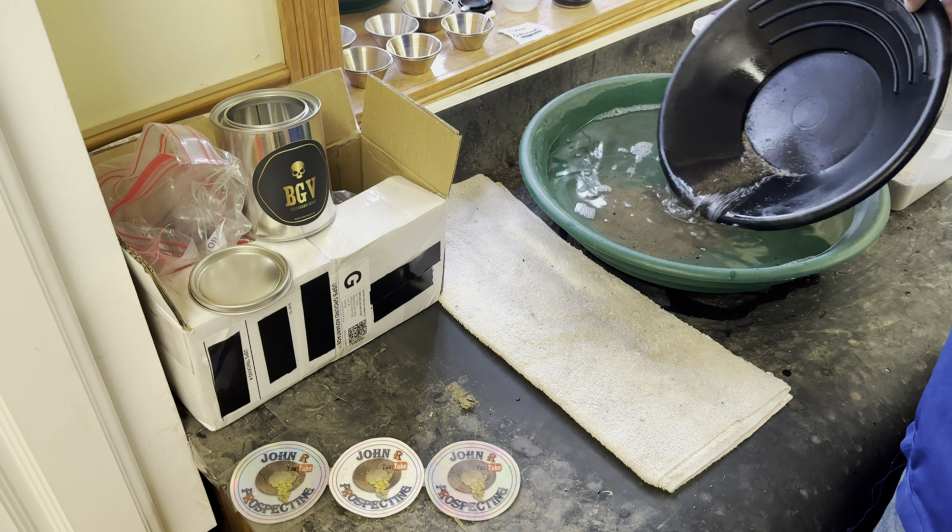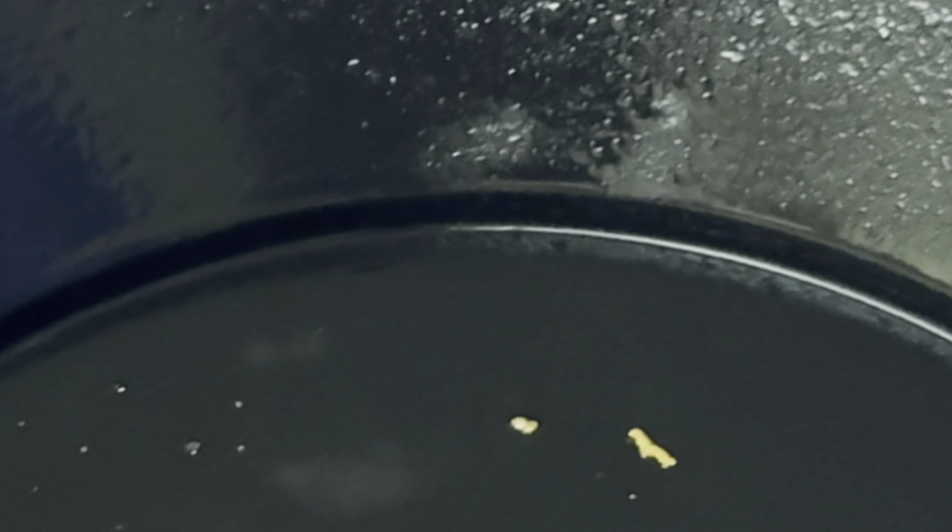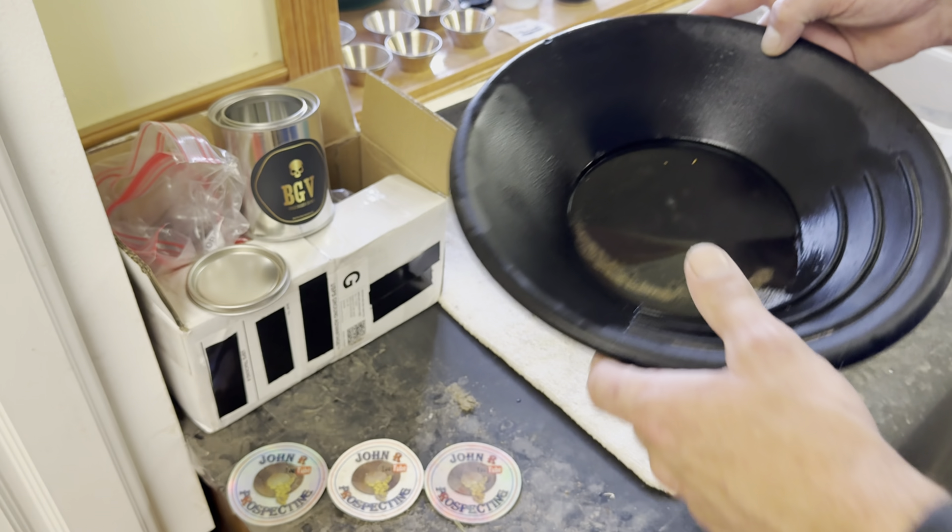We did find some gold — we found two pieces. One looks like a little wire piece. Let me zoom in and show you the gold. Check it out — here's the wire piece, and that's just a regular old flake. Very cool looking gold, especially that little wire. Very nice.